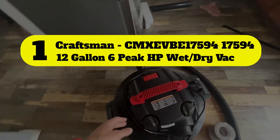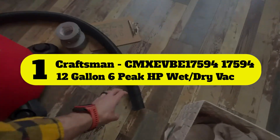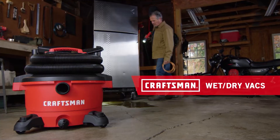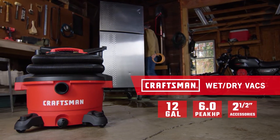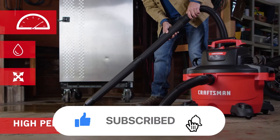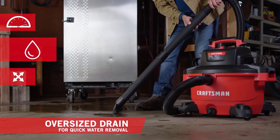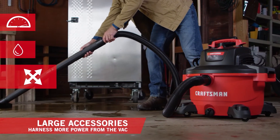Number one: Craftsman B17594 — Craftsman 17594 12 gallon, 6 peak HP wet dry vac. The Craftsman B17594 has 6.0 peak horsepower and a 12.0 gallon tank, capable of handling small projects in your garage workspace to big projects at your job site. This shop vac features dual flex technology in the form of its 2.5-inch diameter hose, with 180-degree mobility at each end to prevent hose kinking.